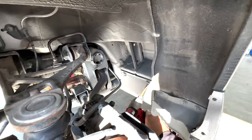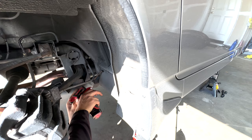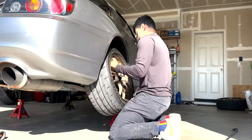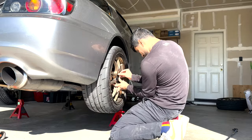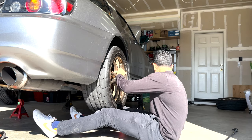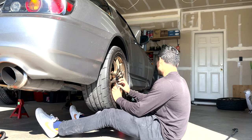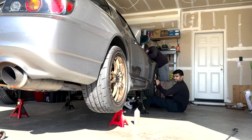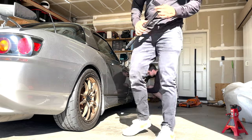Double-check your work, get your side strakes and muffler back on, and the last step in this install is to hit that subscribe button below. If you don't, this install will take you eight hours instead of three and then your girl will leave you — so definitely subscribe. Now I know I made this process sound simple enough, but if you're planning on doing this yourself I highly recommend checking out the detailed version on Jason's channel, DIY Guys, linked below.